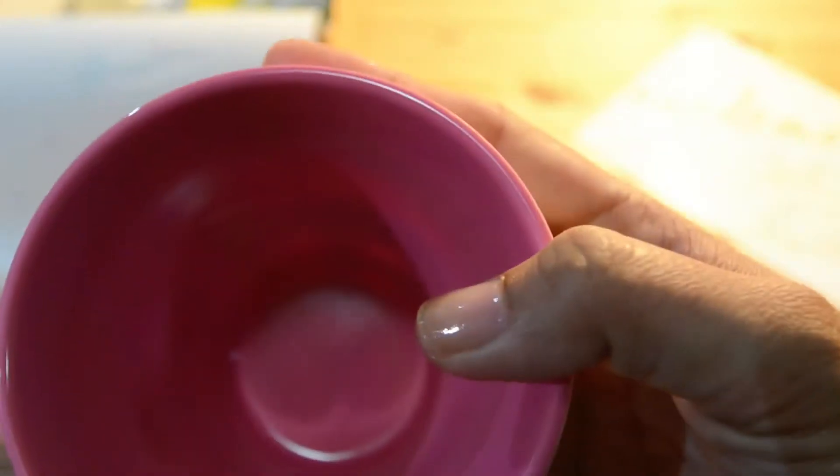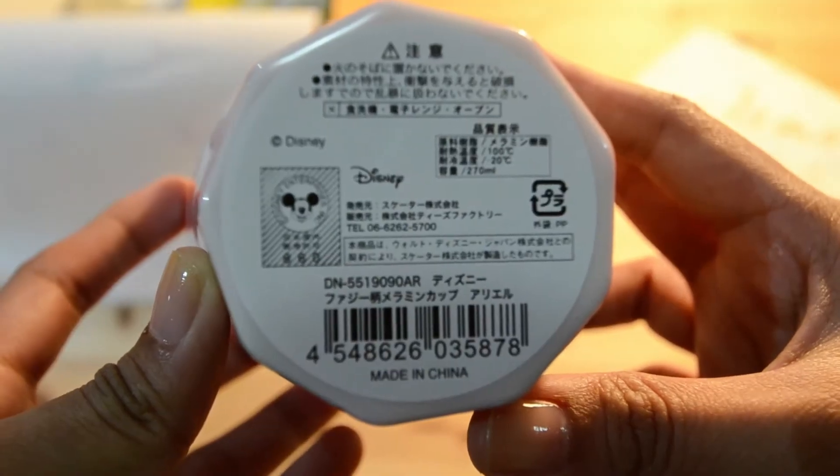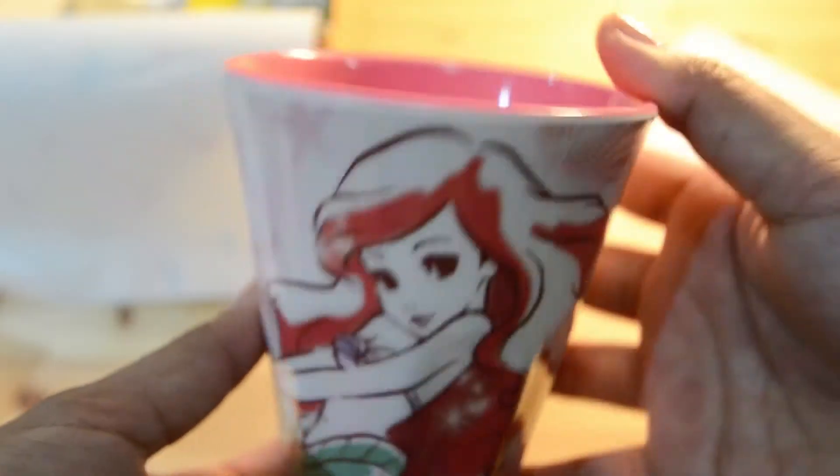It's an Ariel plastic cup — yeah, made of plastic — and it looks like it's authentic Disney merchandise, which is good. This is pretty cool, I like Ariel.